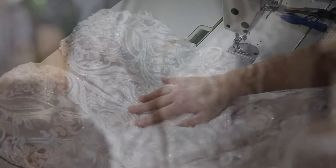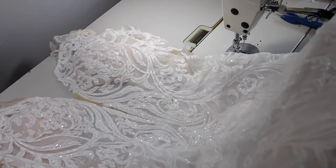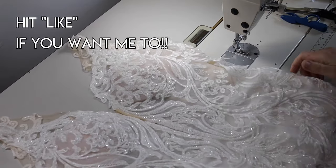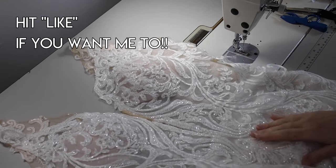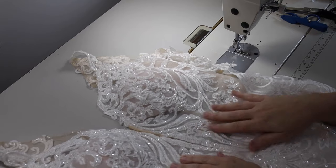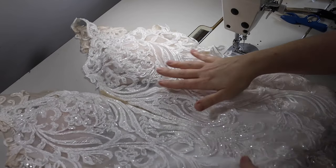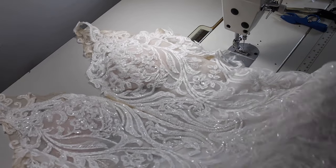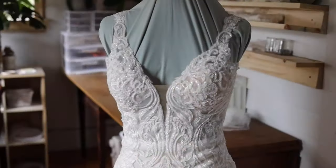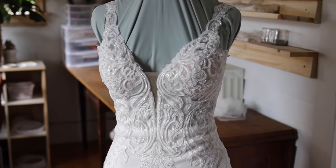I would like to switch to doing more videos and digital downloads for you guys to help you out, and less sewing for the public — hopefully that's coming very soon. In the meantime, you guys have been asking questions about this dress. Somebody even sent me pictures of it asking how to alter it, which caught me off guard at first.